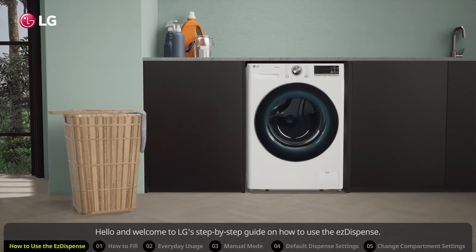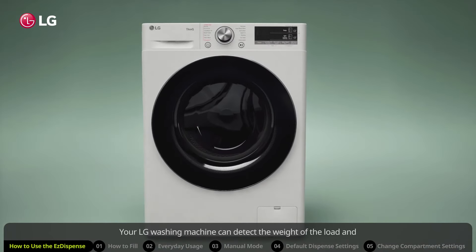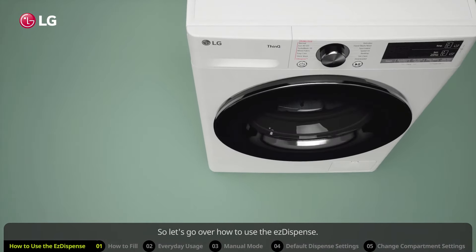Hello and welcome to LG's step-by-step guide on how to use the Easy Dispense. Your LG washing machine can detect the weight of the load and automatically dispense the optimal quantity of detergent and fabric softener, making doing the laundry easier. So let's go over how to use the Easy Dispense.